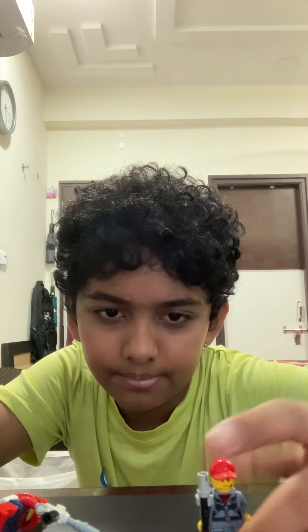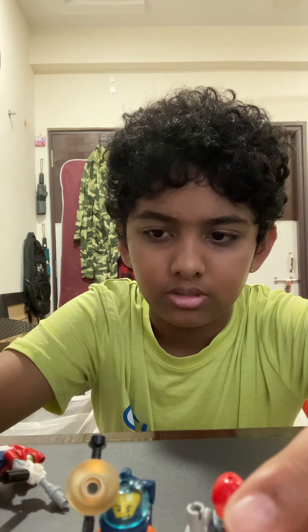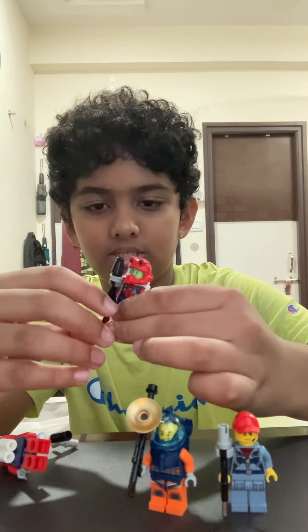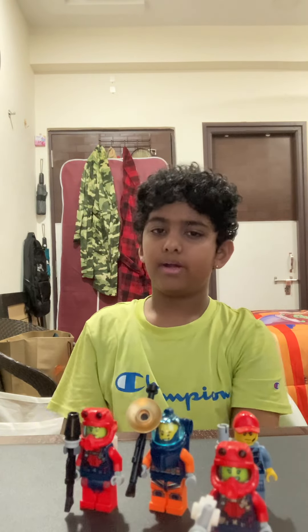Alright, so we've got our Tommy Gunner, Lewis Gunner, Scorpion Dude, and a Flame Trooper. Those are the four figures I'm showing today. Please consider subscribing. This is Pramina Ko Shabbat, signing out.